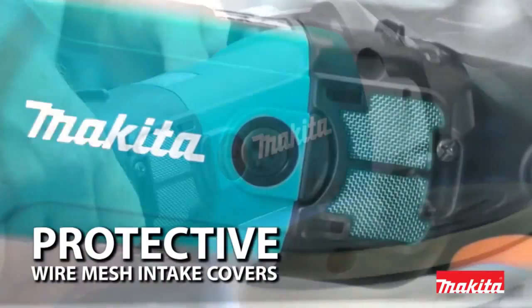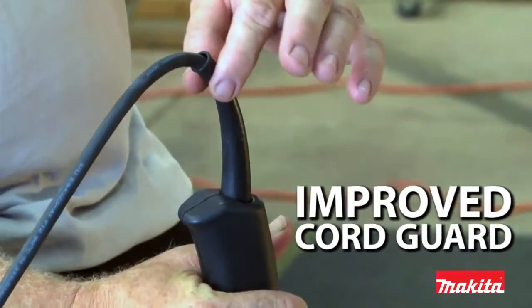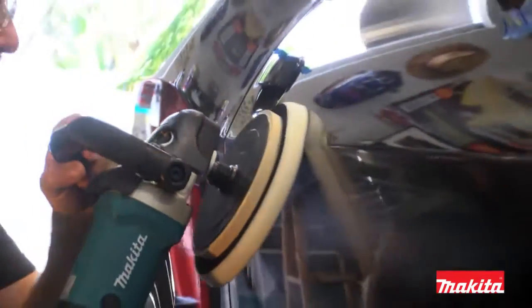Wire mesh intake covers to prevent wool fibers from entering the motor, and an improved cord guard for increased flexibility and longer life.